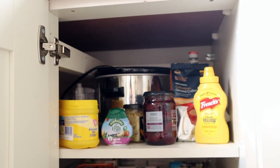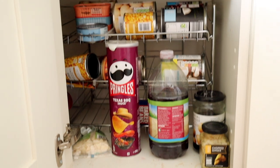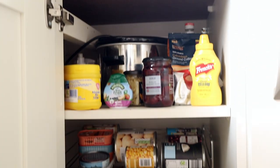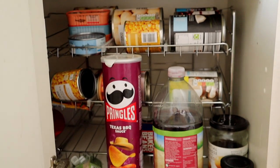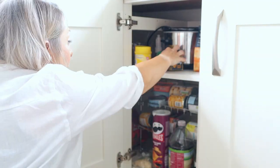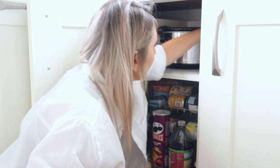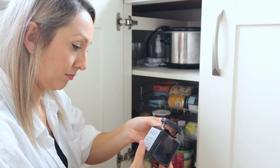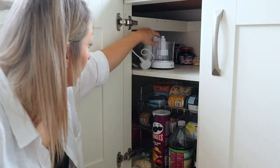Next up is — I don't really know what this is — the miscellaneous tin cupboard, which again used to be quite organised but has got quite unorganised more recently, so I just need to have a good sort out. This corner cupboard really annoys me as it's so hard to get to things, and I am debating getting one of those pull-out corner cupboards, so if anyone has one and it's good then please do let me know.